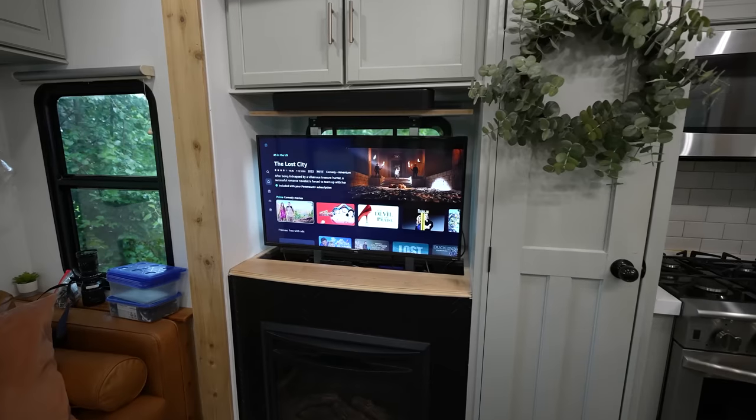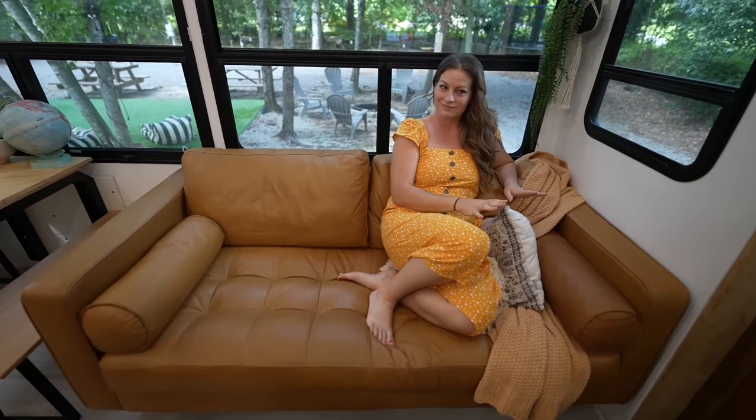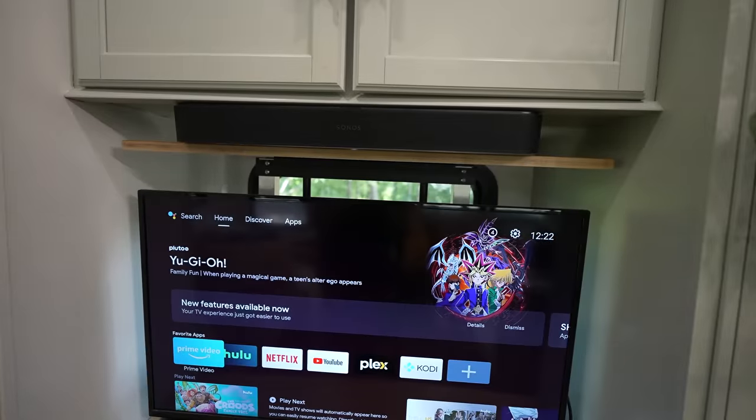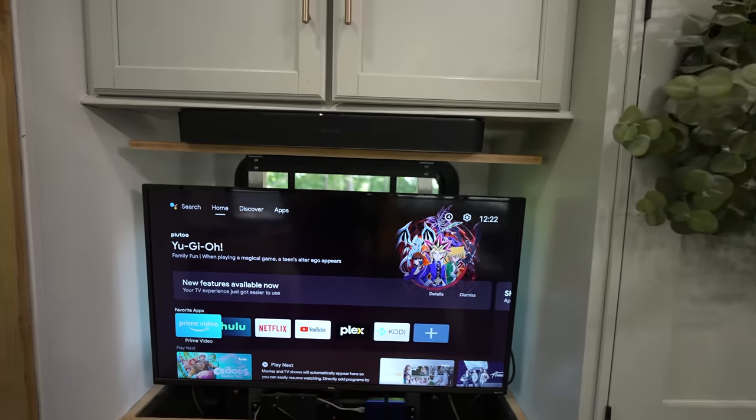We tested out the movie theater setup — you can really feel the rumble from the subwoofer sitting on this couch, it genuinely feels like being in a theater. The kids love being able to talk to the Google speaker and have it play music — they'll dance around. It's just a really nice touch to make this feel like a home.